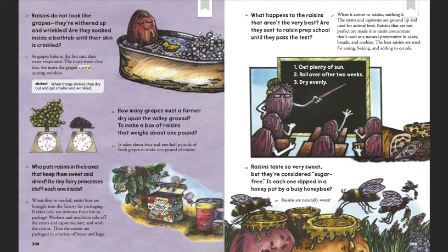Raisins do not look like grapes. They're withered up and wrinkled. Are they soaked inside a bathtub until their skin is crinkled? As grapes bake in the hot sun, their water evaporates. The more water they lose, the more the grapes shrivel, causing wrinkles.